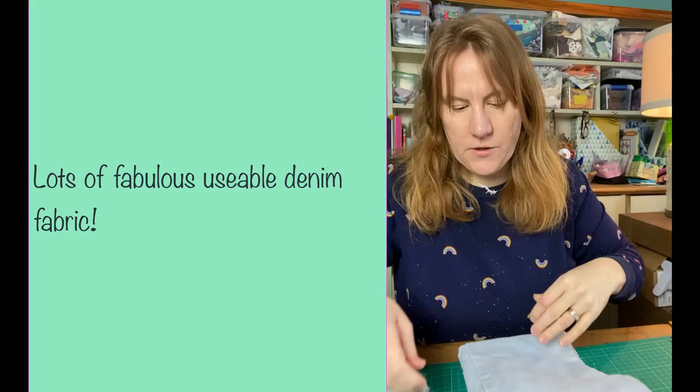I hope that's been useful. Do check out other videos and subscribe to the channel if you'd like this, with lots more denim scrap fabric and upcycling projects. Thanks for spending some time with me and I'll see you soon.